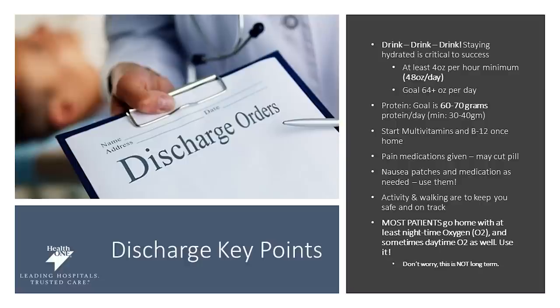For your discharge instructions, you're encouraged to drink adequate amounts of fluid — getting at least 48 ounces of fluids a day, with the goal closer to 64. Also make sure you stay on top of your protein, getting 60 to 70 grams a day as a focus, with a minimum of 30 to 40. Start a multivitamin as well as your B12 as soon as you get home. Stay on top of your pain medication and discuss that with your doctor. You may also be given nausea patches and medication if needed, and stay on top of your activity and walking to keep on track.